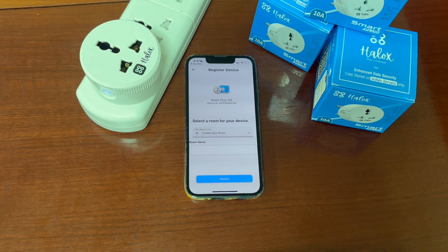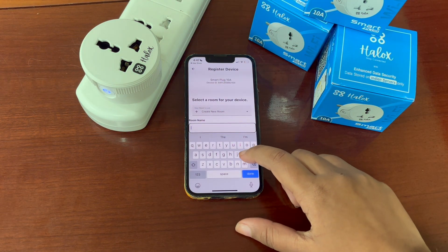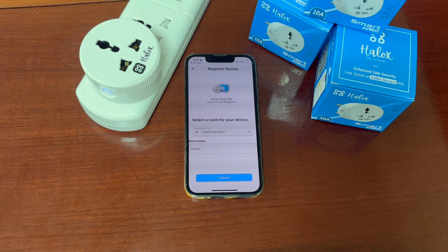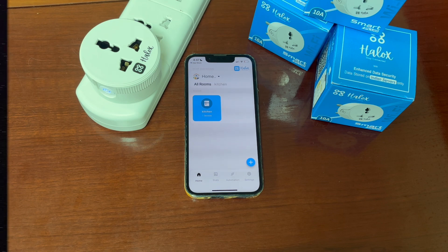Now we will register the device. For example, if we are using the device in the kitchen, we will name it as kitchen. If you are using it in another room, you can name it as per your ease. The device is now successfully registered.